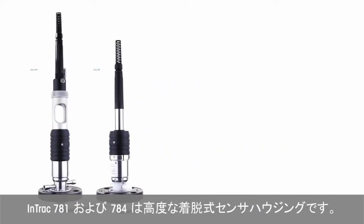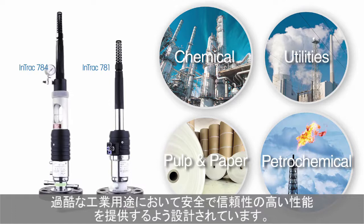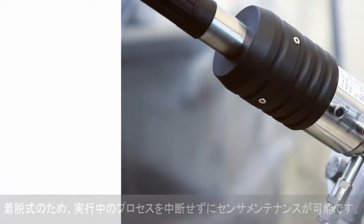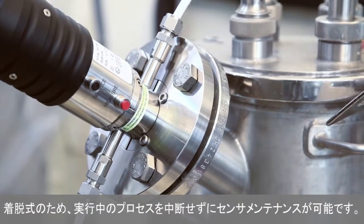InTrack 781 and 784 are advanced retractable sensor housings. They're designed to provide safe and reliable performance in a wide variety of harsh industrial applications. Being retractable, they allow sensor maintenance and replacement without affecting the running process.